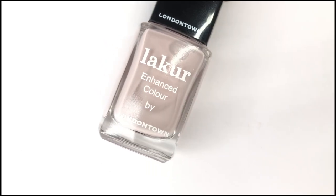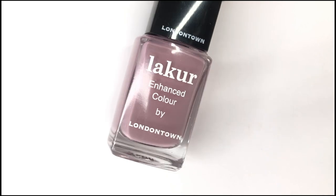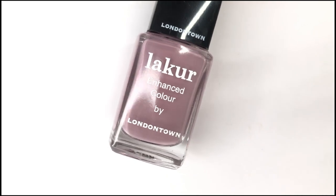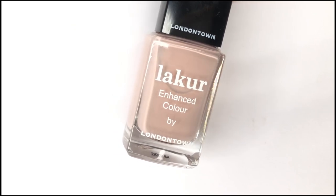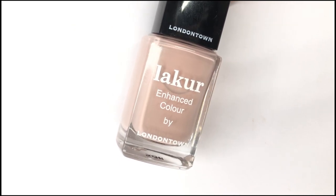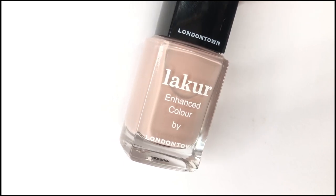Welcome back to 25 Sweepies. Today I'm going to be swatching some new polishes from London Town Lacquer. They recently released about six pastel-like shades for spring and they took a bit to get to me, but now I have them and we're going to swatch them because they sent them to me to swatch for you guys.